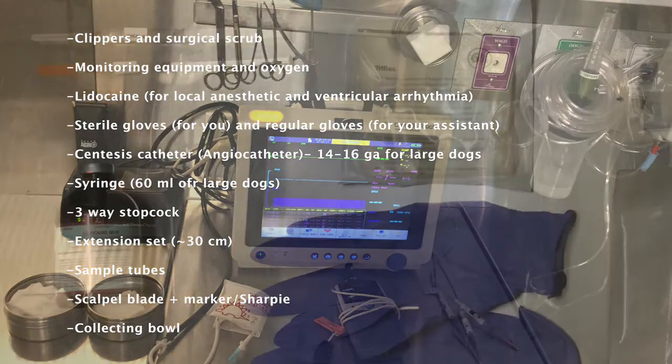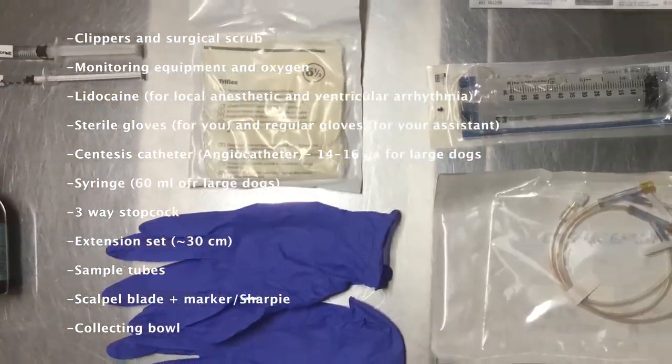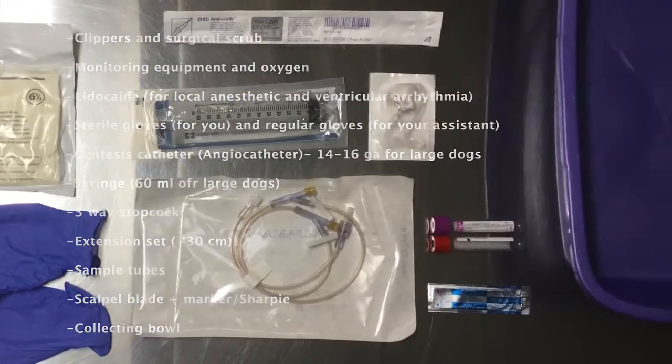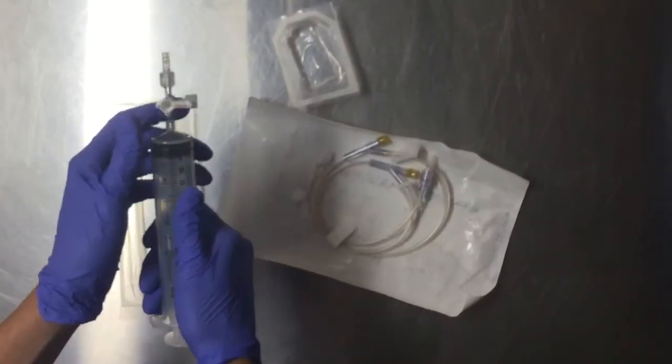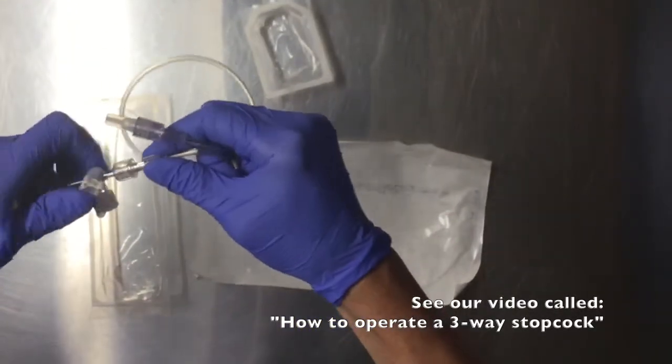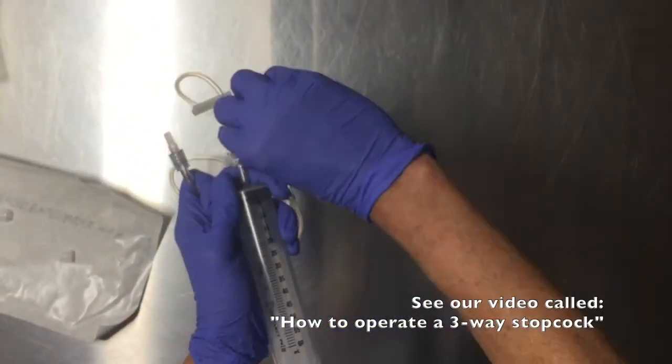Start by getting all of your supplies out and ready to go. Remember to label any syringes containing drugs or medications. Attach the extension set to the three-way stopcock and syringe, and ensure that all of the connections are very secure. Make sure that your assistant knows how to operate the three-way stopcock.